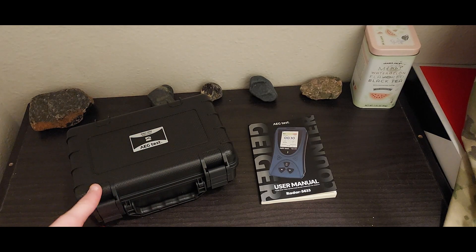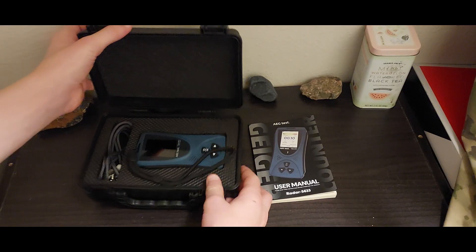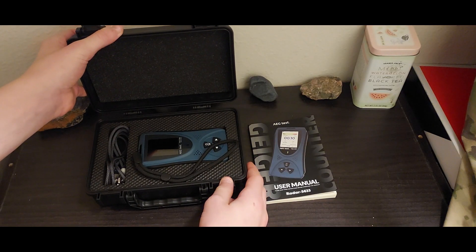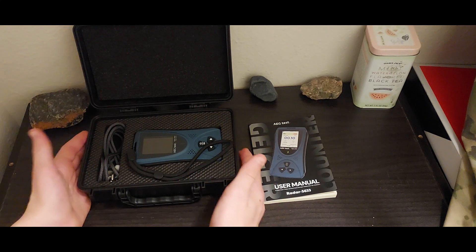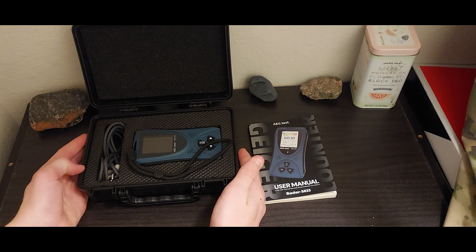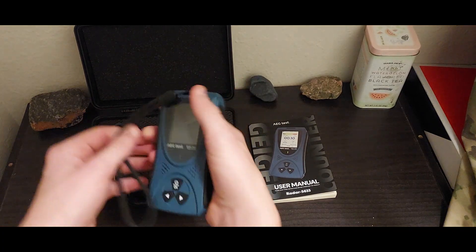Alright, now I'm in my lab, and just one thing that I really appreciate about this product is it's just so well built. Everything about it is high quality and tough materials, and it's durable. It's built to last, and it feels amazing.